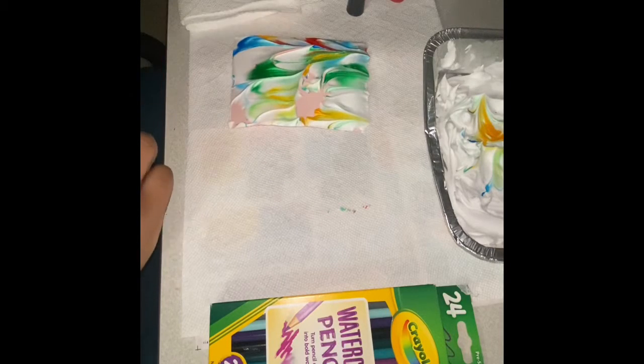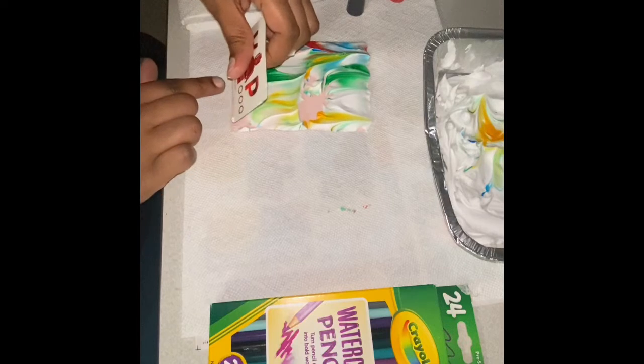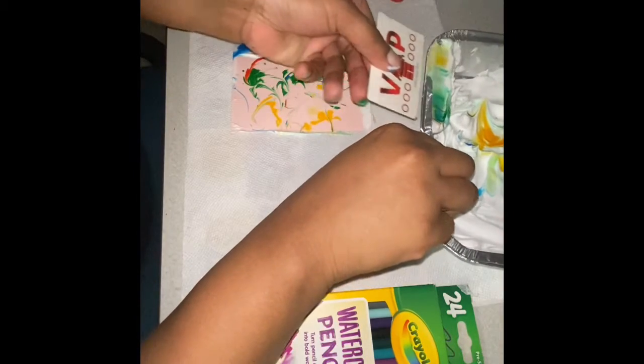Then you're just going to lay it down and grab your card, and you are just going to swipe the shaving cream right off — and it gives you that wonderful marbled look.